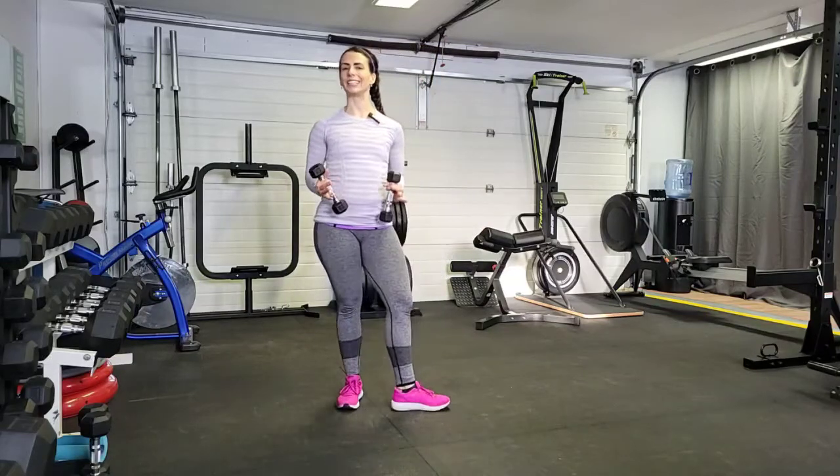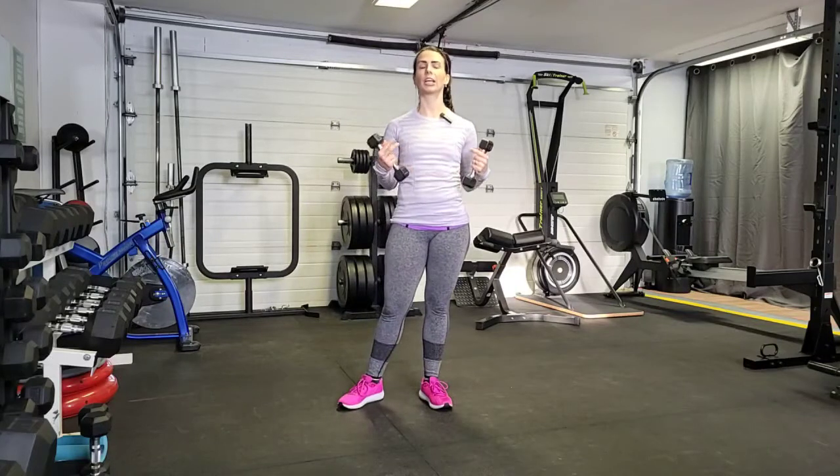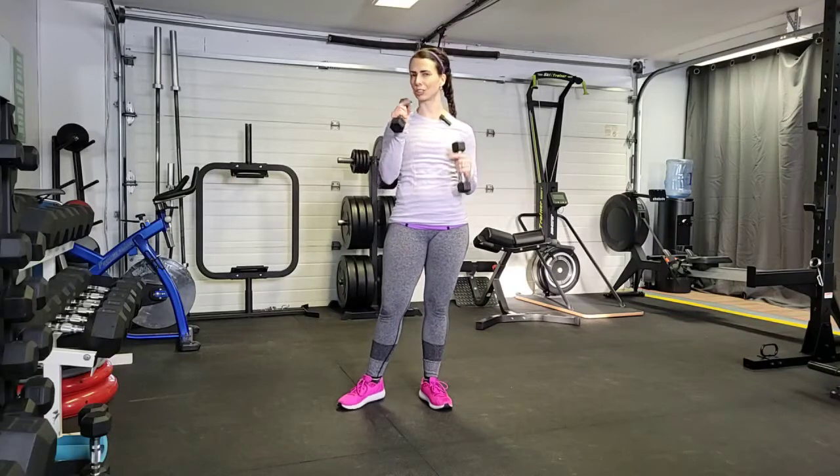Hey guys, gonna show you how to do a weighted jab cross. This is a great cardio exercise that's really gonna target those shoulders and the arms. I've got my three pound dumbbells. I really wouldn't use anything over five. Keep the weight nice and light because they do tire quickly because these are small muscles.